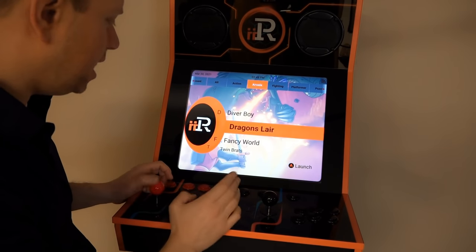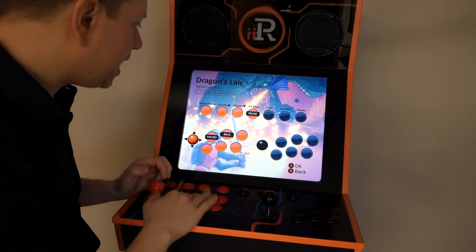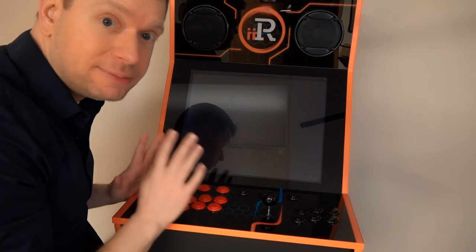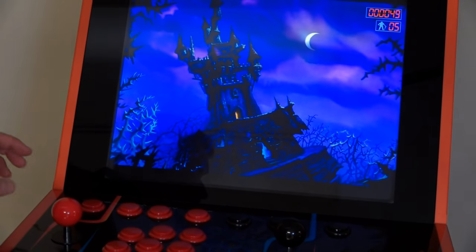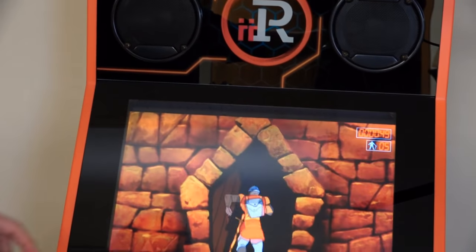Alright, enough talking — let's get to the actual game system. I'm going to go over to the arcade and Dragon's Lair. I love Dragon's Lair. This takes me back. And to be playing with actual joysticks again — perfect. So here we go, we're playing the game. I got a warning: these speakers get quite loud, so you don't have to worry about not hearing it. You'll probably go deaf, actually.